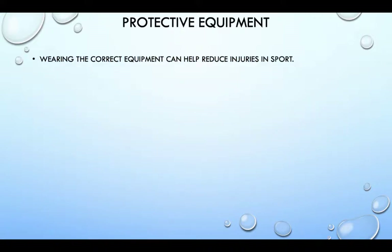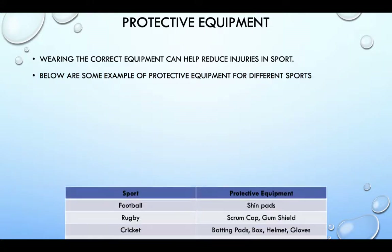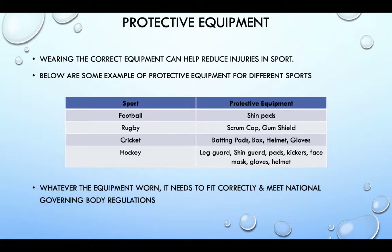Wearing the correct equipment can help reduce injuries in sport. Below are some examples of protective equipment for different sports: football — shin pads; rugby — scrum cap, gum shield, etc. Whatever the equipment worn, it needs to fit correctly and meet the national governing body regulations.